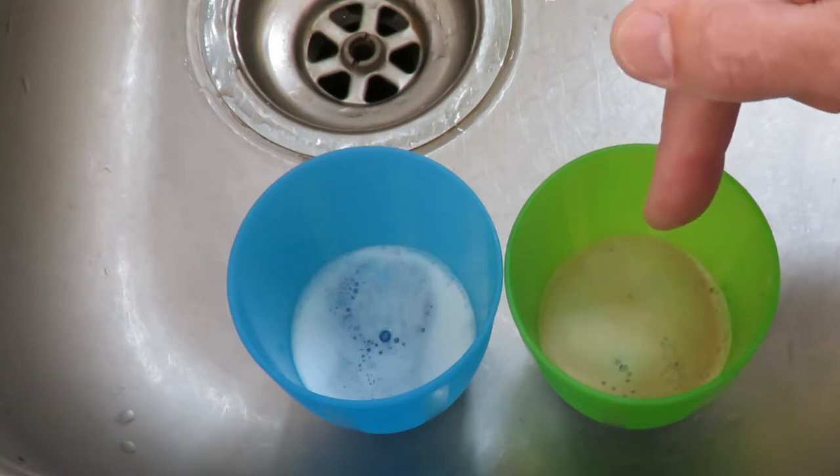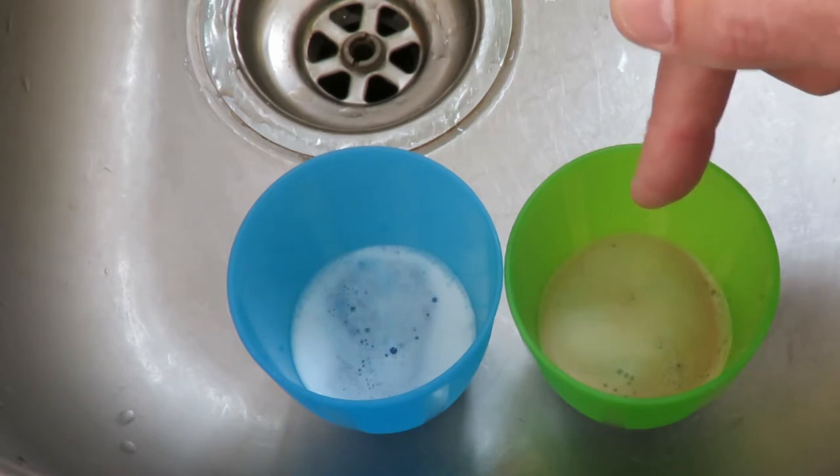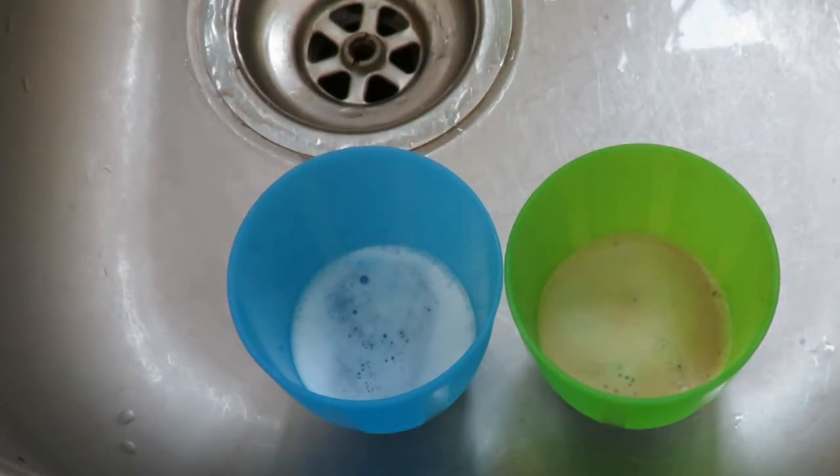So even if vinegar produces more power, the rocket will only go the same distance, because the cap will come off at the same pressure. It's the same cap, the same pressure. So this gives me enough time to set the rocket up, walk away, get the camera ready, and then watch it take off.